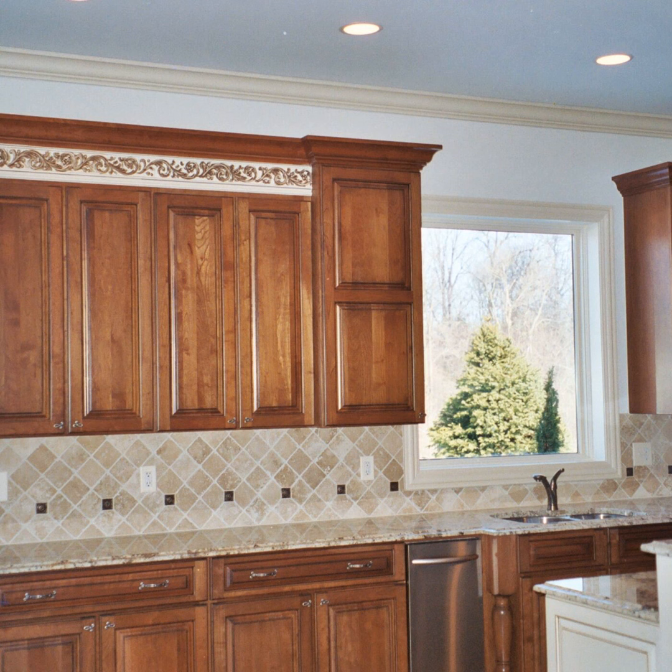A lot of times some of these guys don't think about when they start doing these outlets where it's going to fall, or the cabinet guys don't extend the cabinets out far enough, or cut them three inches short. That's your biggest factor in determining where you're going to stop your kitchen backsplash tile. Obviously you don't want to stop a backsplash in the middle of an outlet or a switch, because the plate won't sit properly. So do you extend it out past it, or stop short of it?